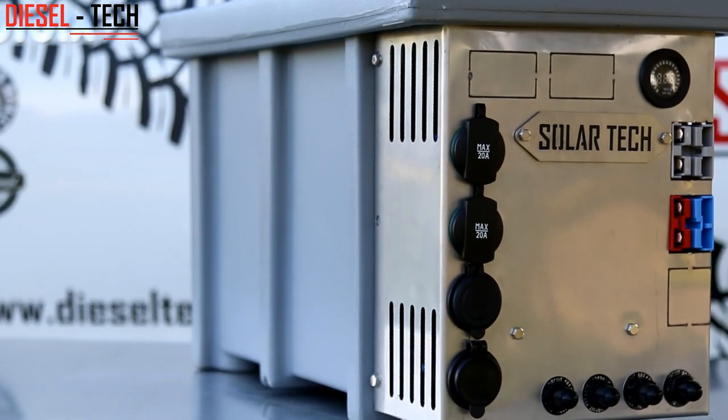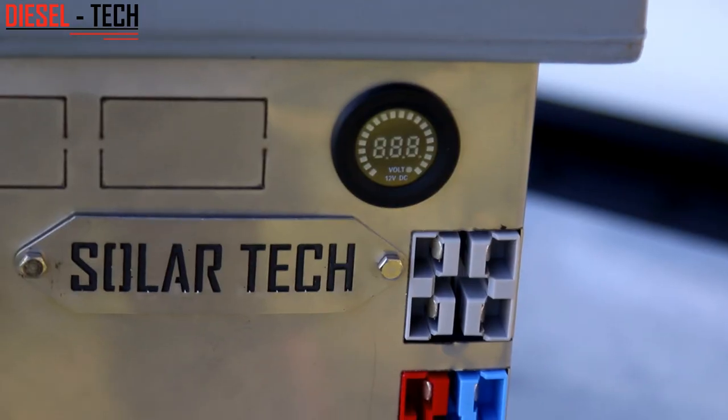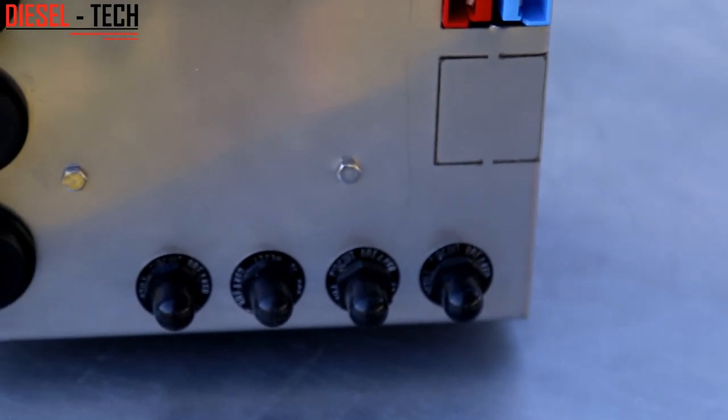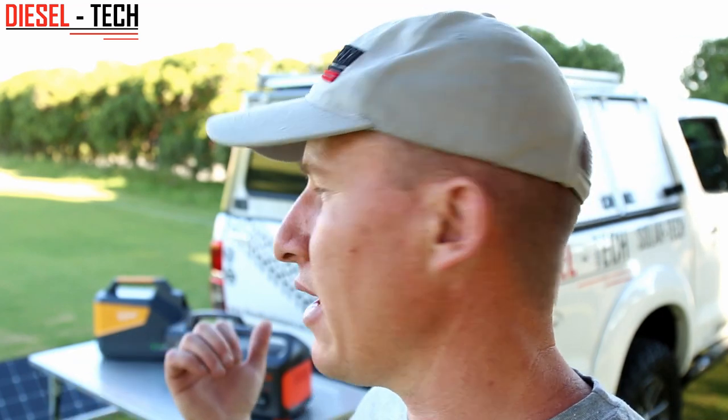A battery box, on the other hand, is more robust and more bulky — conventional for the original overlanding experience. They come with Anderson plugs, which these portable guys don't have. Most camper vans and camper setups in South Africa use the grey, red, or blue Anderson plug, which these portable units don't have fitted to them. They're also more robust — you can bolt them down onto your vehicle. And you're welcome to open a battery box yourself if you're capable, see what the problem is, repair it yourself if it's something small, and continue your trip. Whereas with these portable units, if you open it up, you will obviously lose your warranty on it.